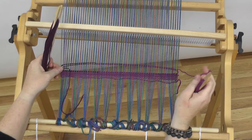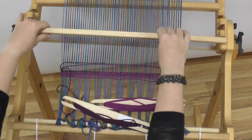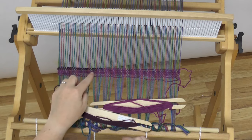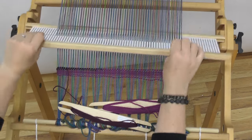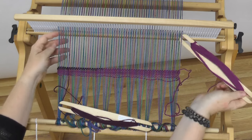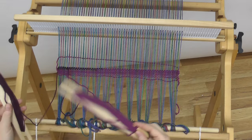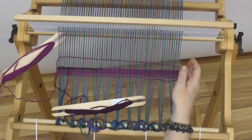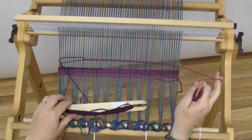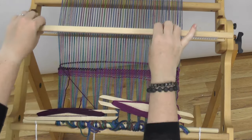Now you get to decide how far you want that dark thread to come over — you can do it halfway, you can do it a little bit. You'll notice from the pillow sample that I chose to make sort of a triangular pattern, but it's really up to you. One thing is that if you choose to use this technique over a large area, you can actually start to get curves — and whether you've been weaving for a long time or not, you might have noticed that curves in weaving don't happen very often. So this is a great technique.